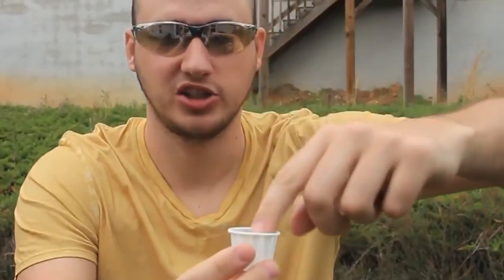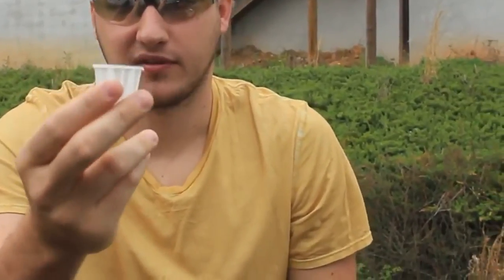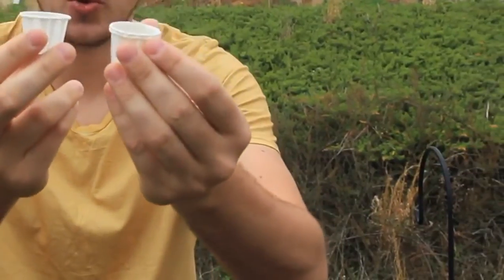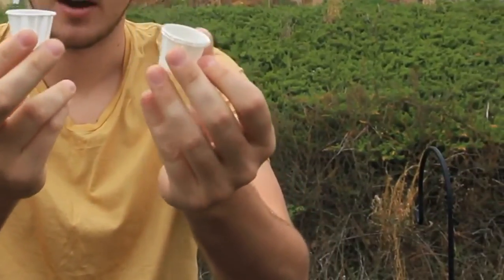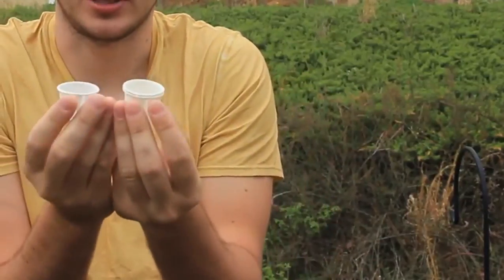You pour ketchup into here, and you end up with a little bit of ketchup. But most of the time it's not enough ketchup. I usually take two or three of this paper stuff, but this is actually a waste of ketchup, and it's kind of annoying.